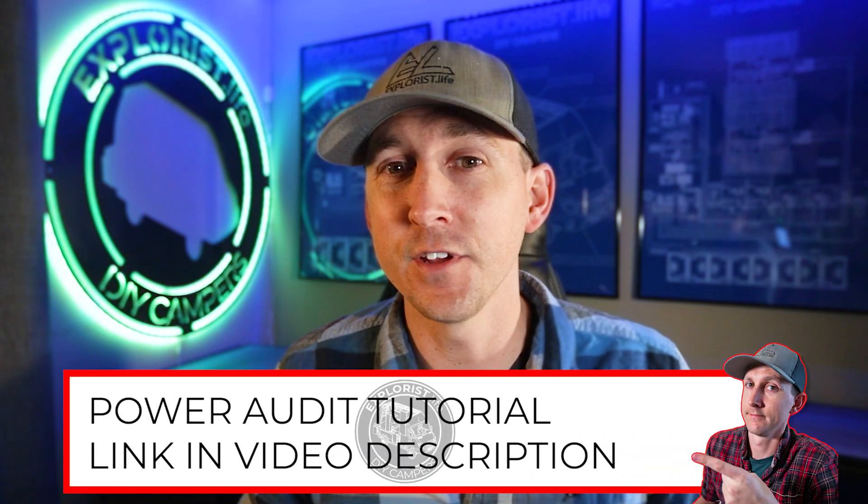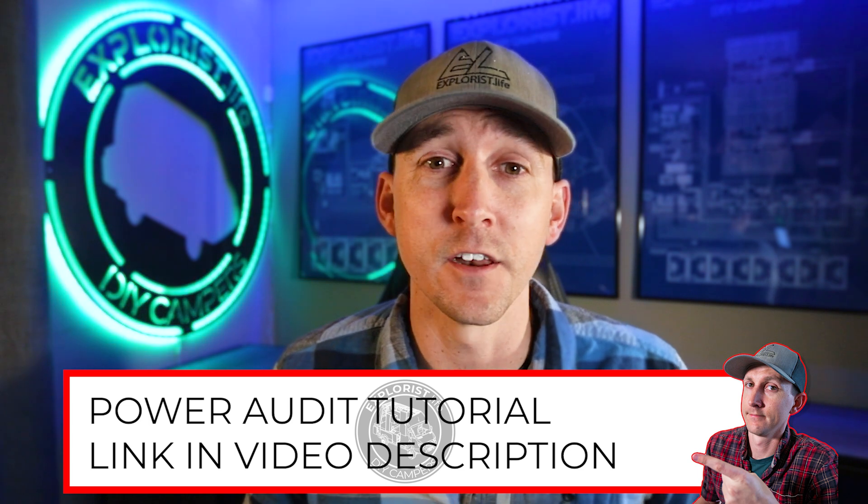This video is episode number 21 in a series of videos where I teach you all the basic electrical skills and concepts you'll need to tackle the next electrical project in your camper. About a year ago I made a video that taught you how to perform a power audit, and in that power audit you found out how many amp hours of battery capacity you needed to power your daily electrical needs, but you also determined a solar array wattage goal.